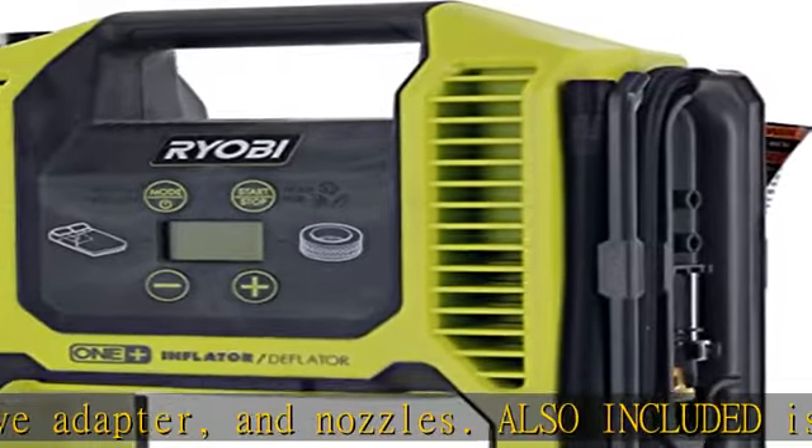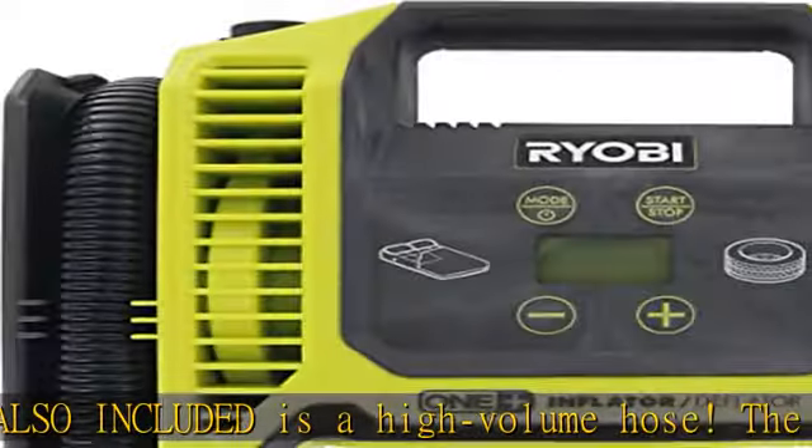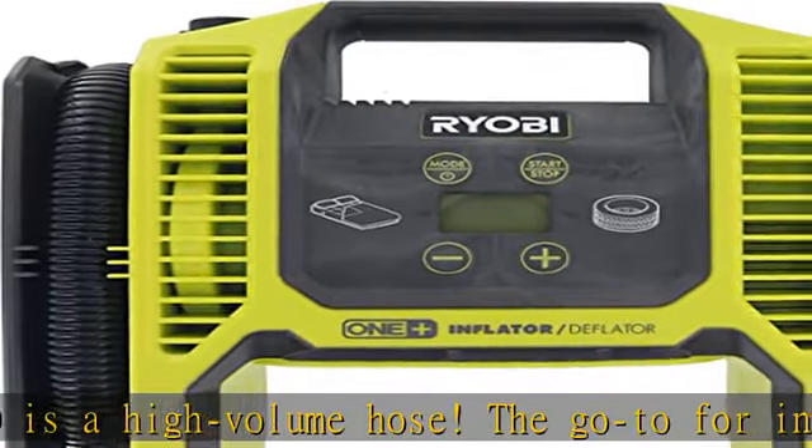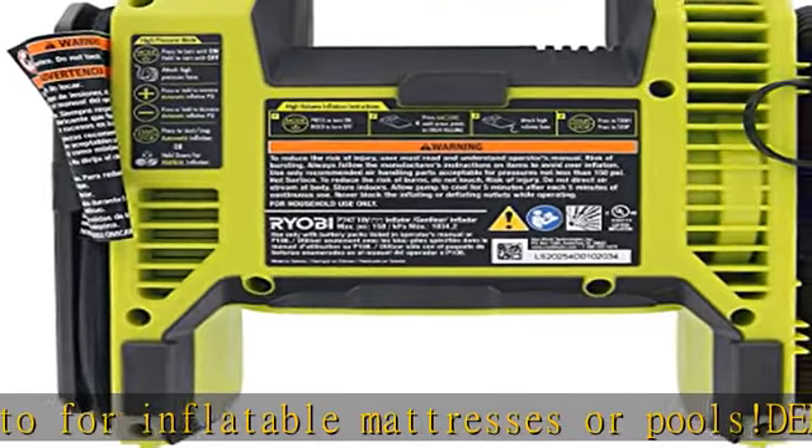Accurate inflation thanks to the integrated backlit digital pressure readout and auto-fill shutoff. Adjust by plus or minus one to ensure you don't overfill your items. Reads PSI, KPA, and BAR. Works with Ryobi 18V batteries — thanks to Ryobi's ONE+ technology, you may use any existing Ryobi 18V battery.